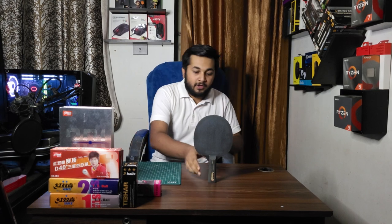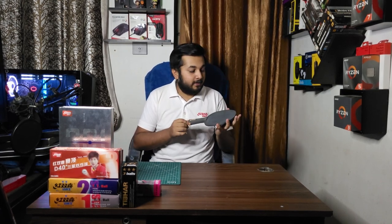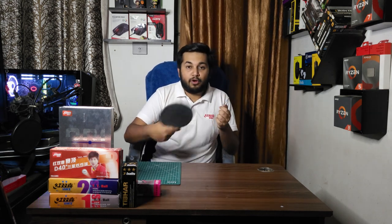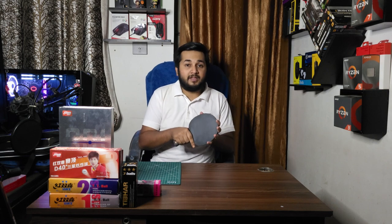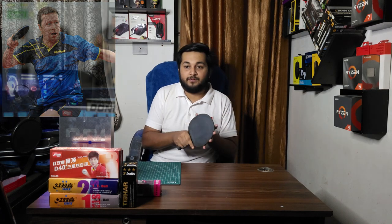Welcome back to this new video in which we are going to talk about the Tonic Welder Black Double. This is a carbon blade — a seven-ply wood with a balsa carbon composition. This blade is mainly for blockers and defenders. The Tonic Welder is more focused on blocking as compared to topspin, and chop blocks are more commonly played with it.